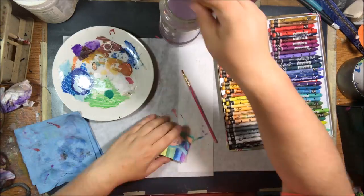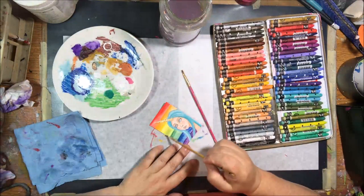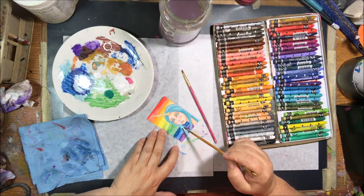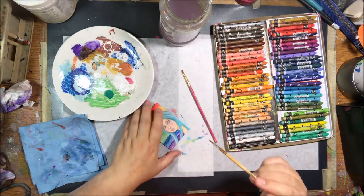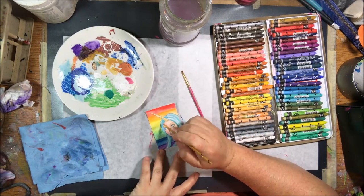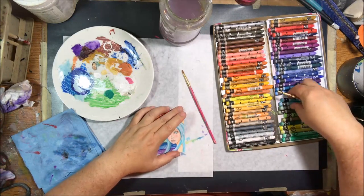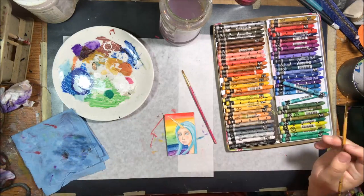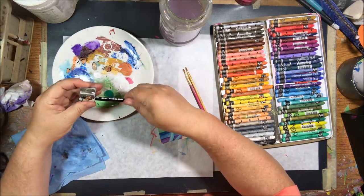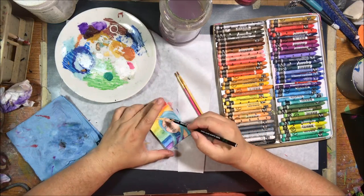I go back in and deepen up the colors — I want this to be really, really bright, like crazy bright. So I add another layer of Neocolor 2 crayon to try to make it super bright, wanting the whole thing to be bright enough that your eyes are like, whoa. I keep going back in with a little bit of white paint — blending, highlighting, back and forth — letting one section dry while working on a different section.